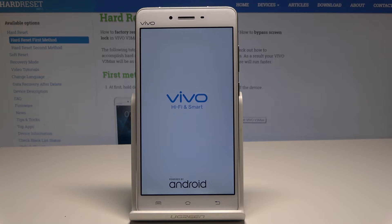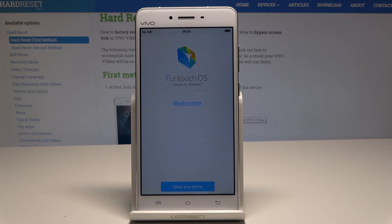Let's just wait until the welcome panel pops up. Excellent — the Vivo welcome panel just popped up, so everything went well.